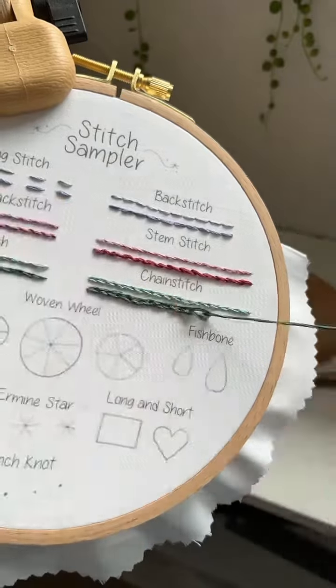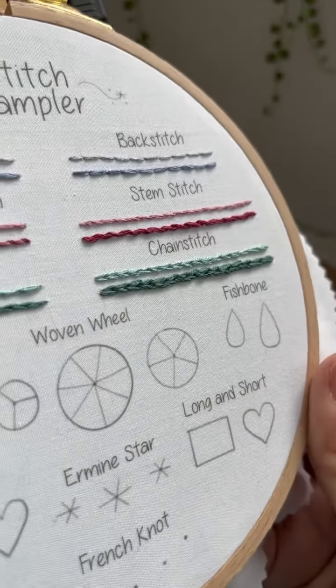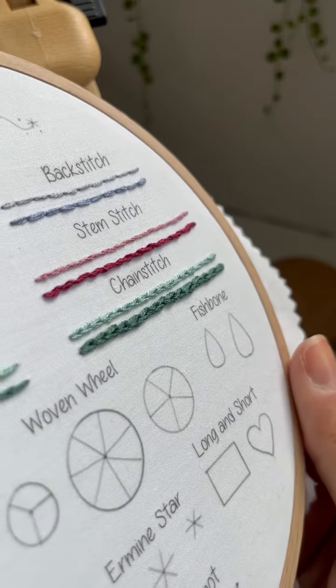On the second line, I used six strands, so you can try that and see what that looks like. This stitch is very popular for lettering, outlining letters.